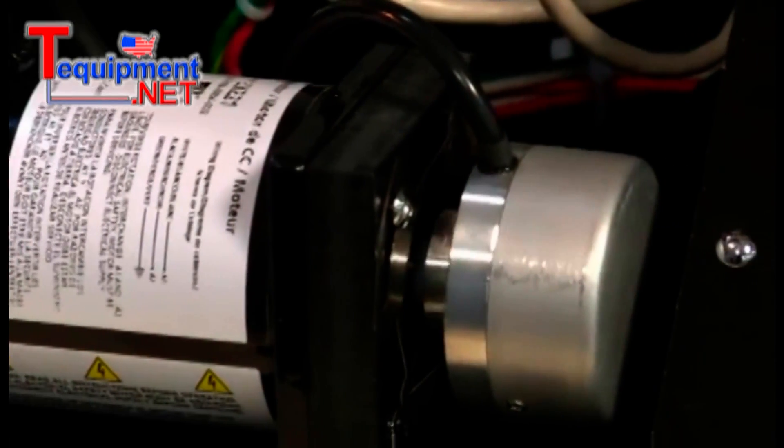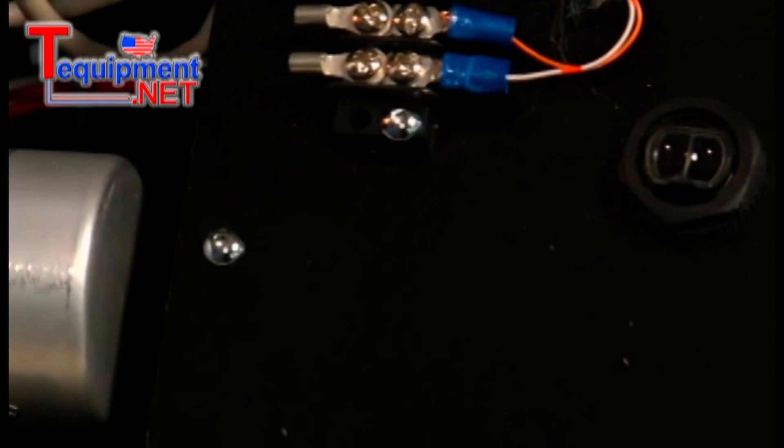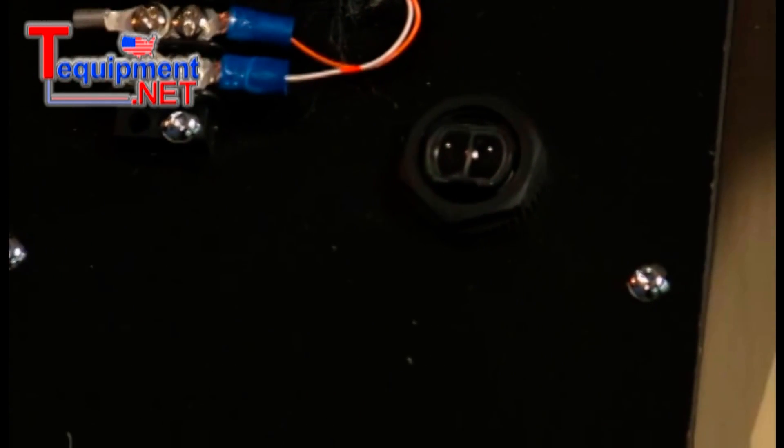Upon inspection of the cabling, we find that the cable shield at the controller wasn't fastened down properly. A simple enough problem, and a simple enough fix.